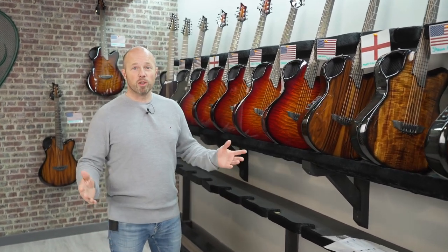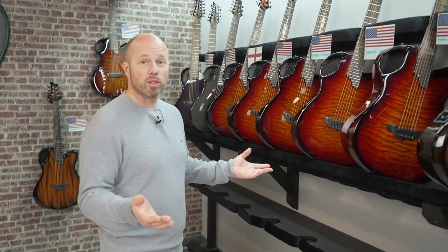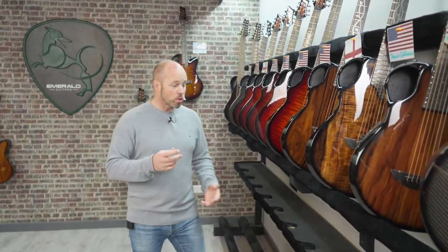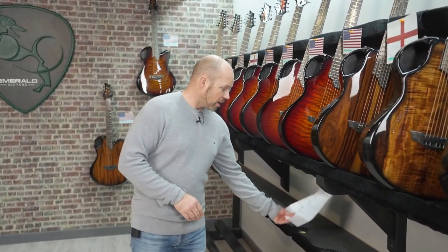If you hear some noise going on in the background, the guys are doing some final construction work upstairs in the new setup area. And if you hang on to the end, I'm going to take you a little walk up there and show you around. So if it's your first time to the shipping video, just to tell you what it's all about — it's the time every week where we get to look at all the guitars that we completed the week before. Have a look where they're going around the world and what the specs are. I'm also going to answer some questions for you this week when we get to the firebursts.